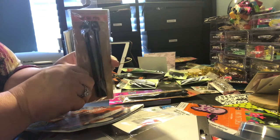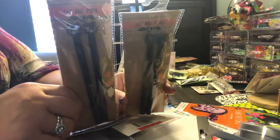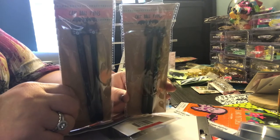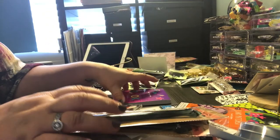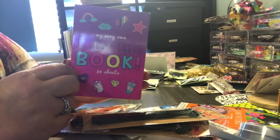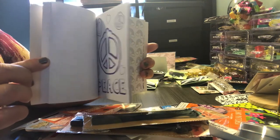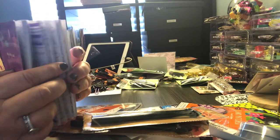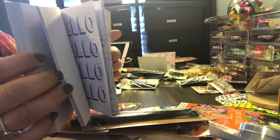Look at these really cute bat ballpoint pens — super cute. I can definitely add those to my altered composition books that I did for Halloween. And then I got my very own little coloring book. This was three dollars in the Target Dollar Spot, but I was thinking I could alter it and make it into a little journal for a little girl or a preteen. How cute would that be?